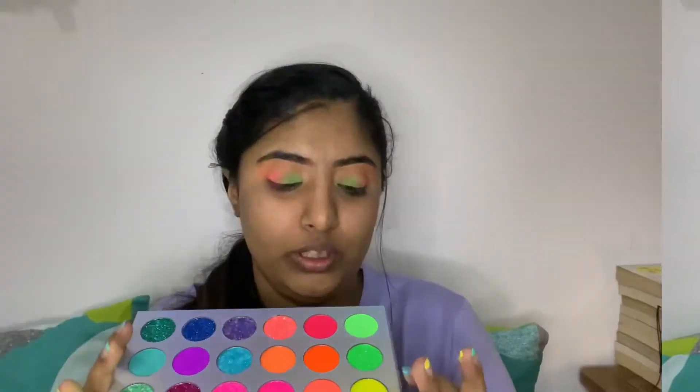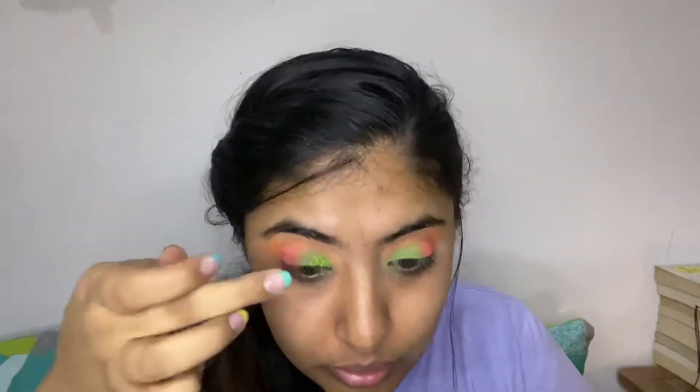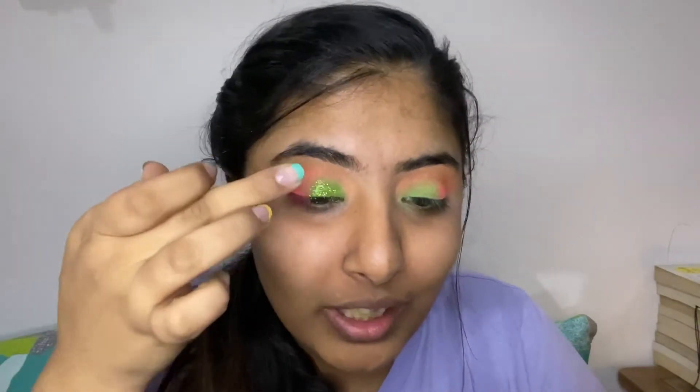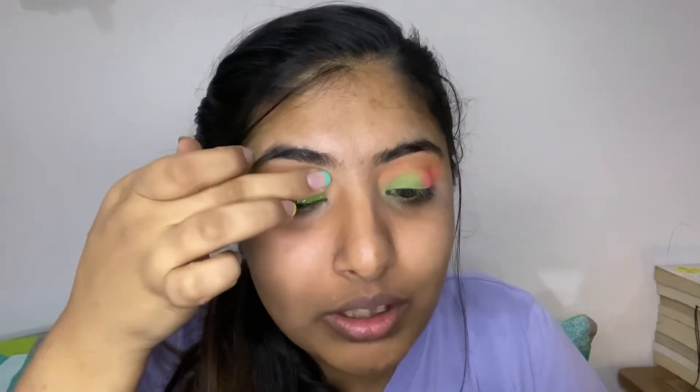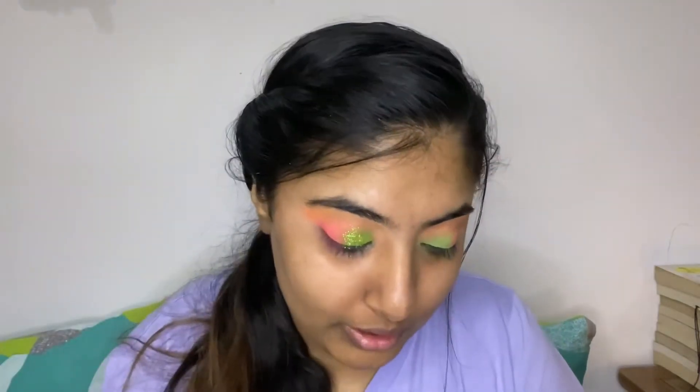This neon green — well, it's really more like neon yellow — it's calling out my name, so I'm going to use this one. It just looks very green, I think because I topped it on the green, but it looks pretty.